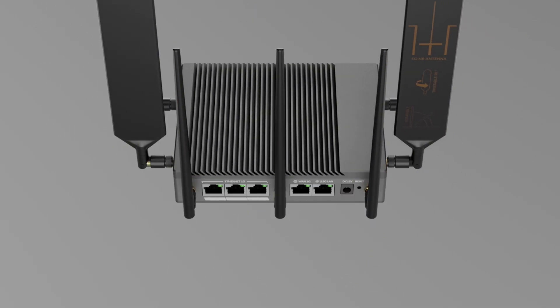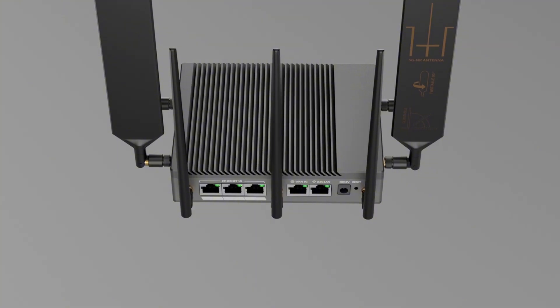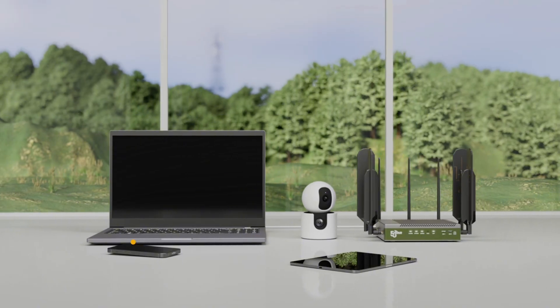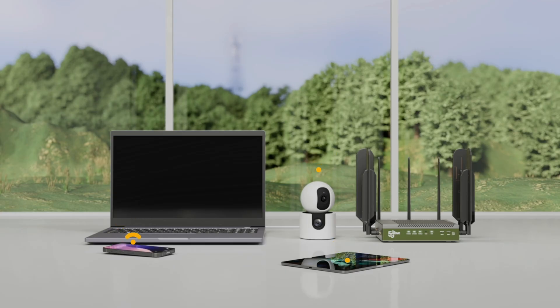Once optimized, the router seamlessly distributes data. The Wi-Fi 6 module delivers fast, stable wireless for phones, tablets, and laptops, while the 2.5G LAN port ensures high-speed wired connections. From 4K streaming to gaming and large file transfers, this router handles it all effortlessly.